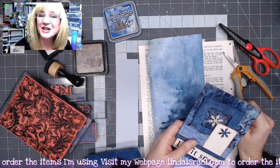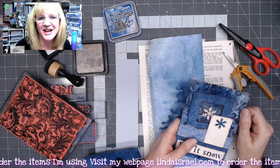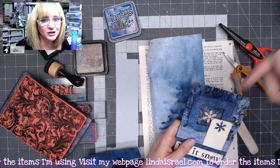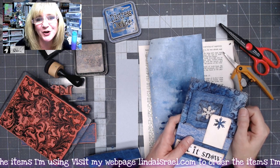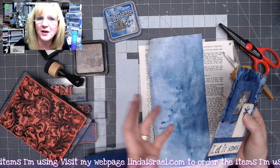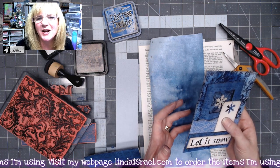Hello everyone, Linda Israel here, and this is day two of 12 Days of Junk Journal Gift Ideas. This is a collaboration with several members from the Friendly Junk Journal People Facebook group, so definitely look below in the description box for links to the others that have created tutorials today. We were to make a pocket — some different style of pocket than maybe we don't usually create.